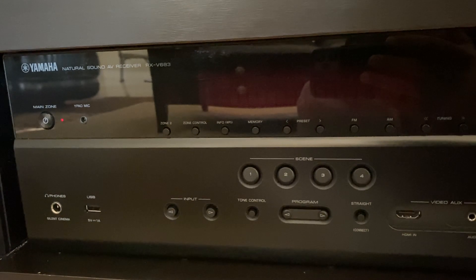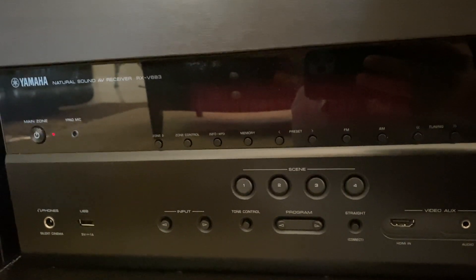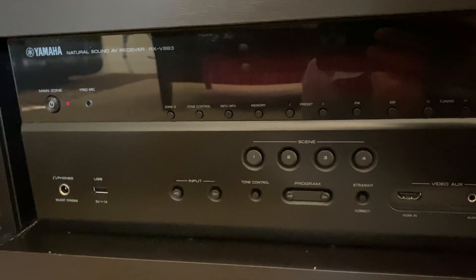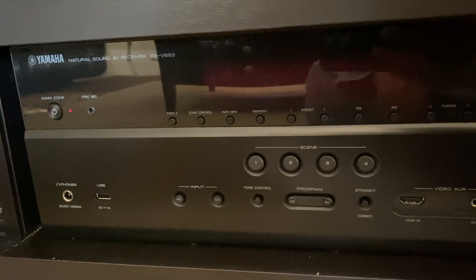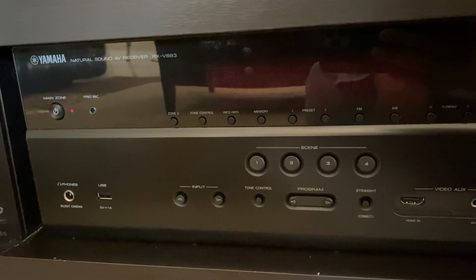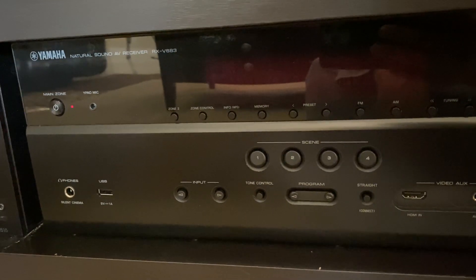I don't really like going and doing things on the screen, so the simple process is to just do it with a couple of buttons on this particular receiver. We're going to go into the network update. I've already connected my receiver to the Wi-Fi network so it's connected and powered on.